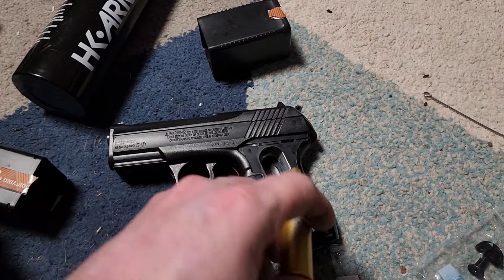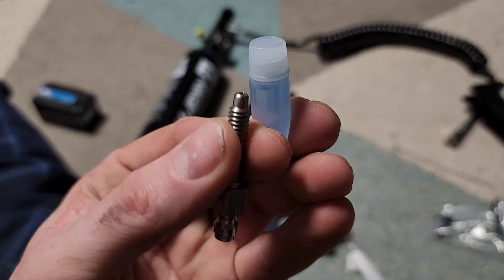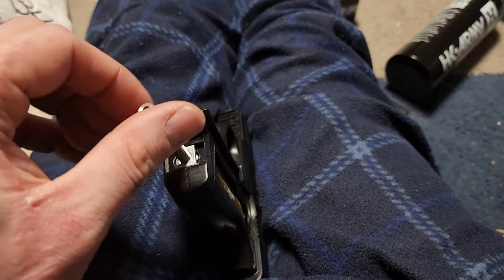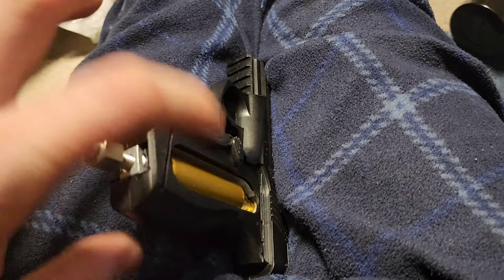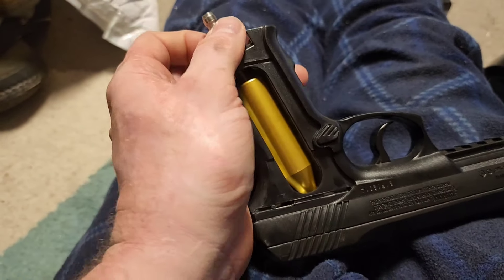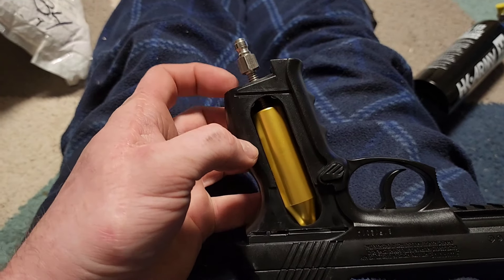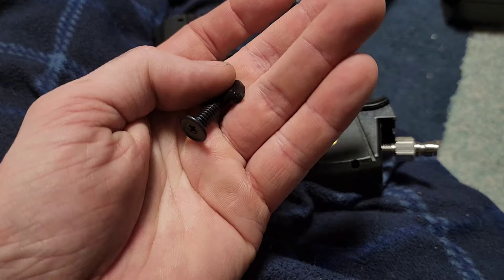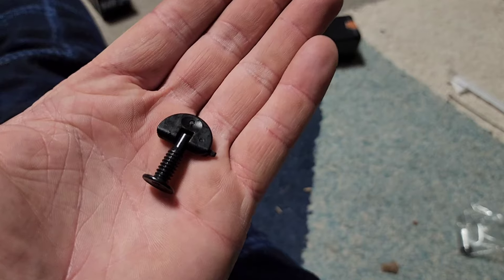Now we're going to take this adapter and insert it inside. I put a slight dab of silicone sealant onto the tip of the adapter piece. Now we're going to screw this adapter piece into the bottom of the gun and tighten it up against the CO2 adapter. Don't over-tighten this or you'll probably cause yourself more harm than good, but get it snug enough that you know you won't have air leaks. This conversion is completely reversible, so go ahead and keep your parts in the plastic bag that came with the kit so you don't lose them. You can go back to CO2 in the future if you choose to.